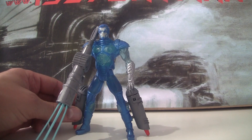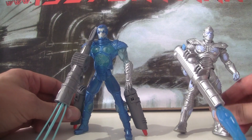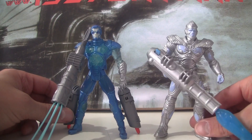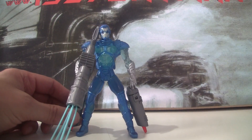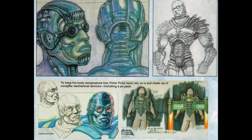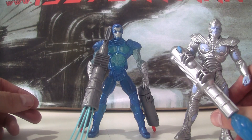As you can see, it doesn't look a whole lot like he did in the film. This figure, which came in wave two, was much much closer with the old metal suit and the big ice cannon. This one I think is based on some concept art that was probably floating around and was probably the only frame of reference that Kenner had to work from.